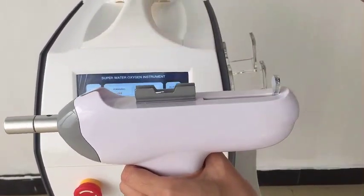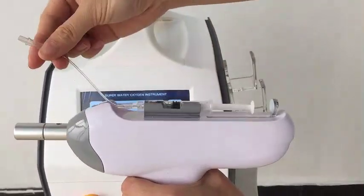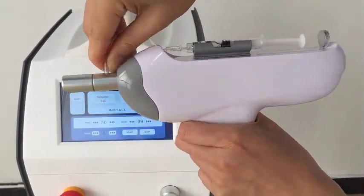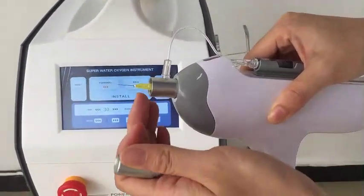Next we're going to show you guys how to install this inside. Just like this — press. And here you can see there is a hole to put it in. And inside is a needle — so we'd like to show you, it's a needle.